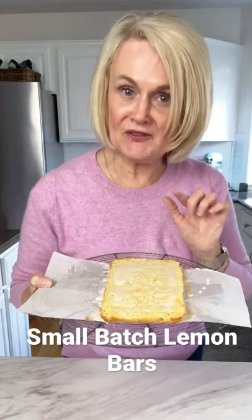Hi, it's Leanne and welcome to my kitchen. Today we're making small batch lemon bars. It's a recipe my mom has made for over 50 years and I've reduced it down to feed two to four people.